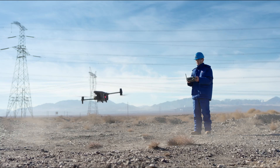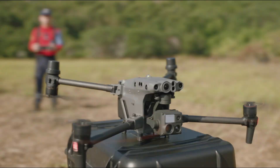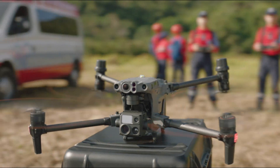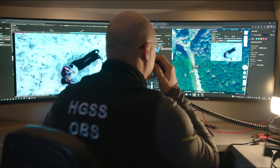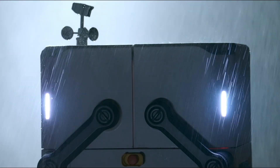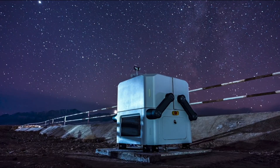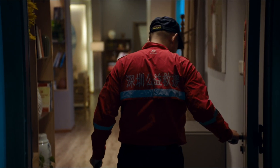The world we live in is built upon your trust and hard work. The Matrice 30 series — an eye in the sky when you need it. DJI Flight Hub 2 for air-to-ground coordination, and the rugged, automatic DJI Dock to help you day and night. All of this is ready for you.